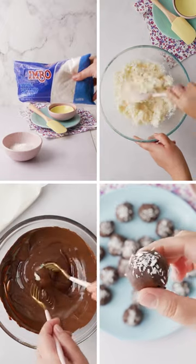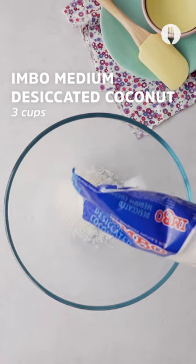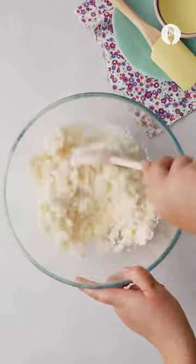Hey foodies! Let's make this summer holiday even better with these four ingredient coconut ice bites using Imbo medium desiccated coconut. Pop the coconut in the bowl along with icing sugar and sweetened condensed milk. Give that a stir until well combined.